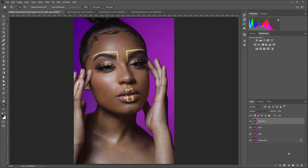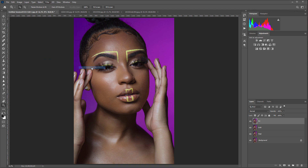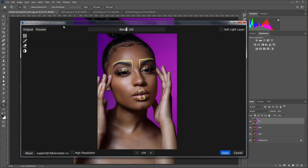Now I'm going to use Retouch For Me Portrait Volumes plugin to increase the visual volume in the photo. Here is the original, here is the after version.